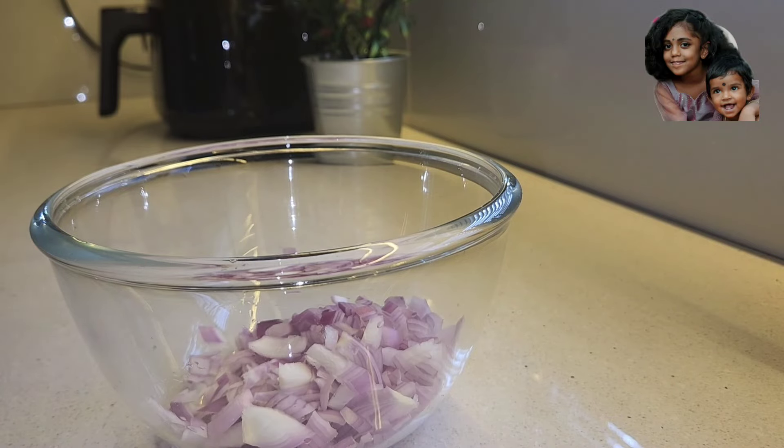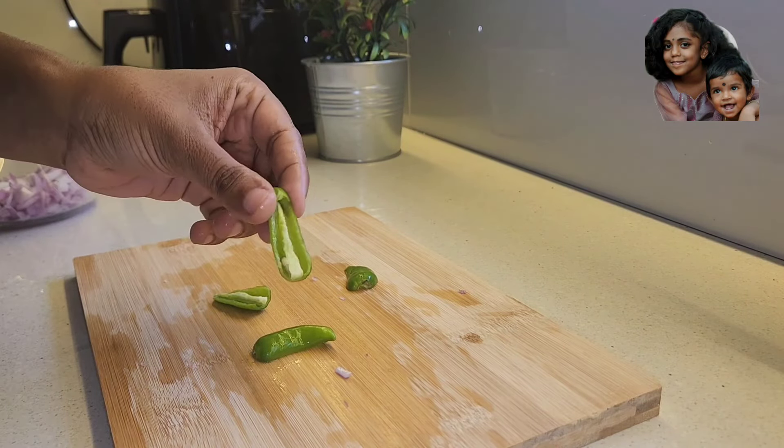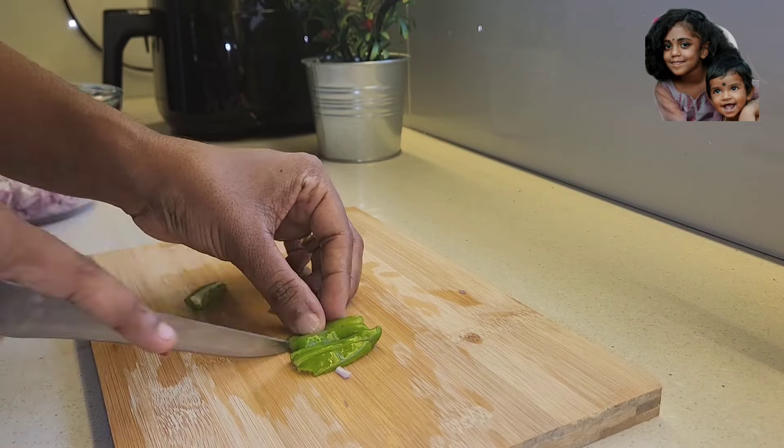This is a bowl. We are using two of them. I am going to add the seeds to the food.